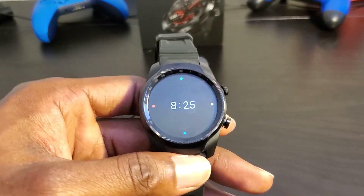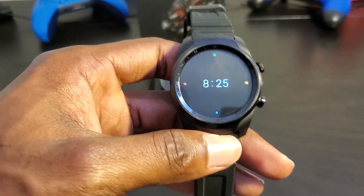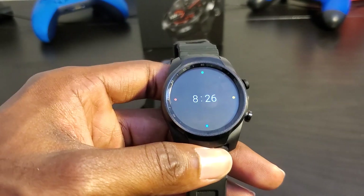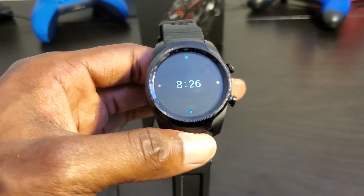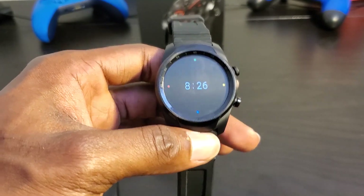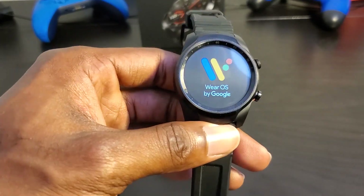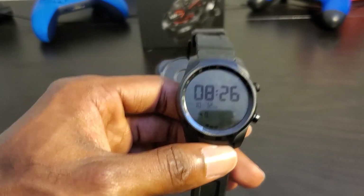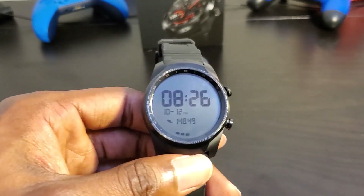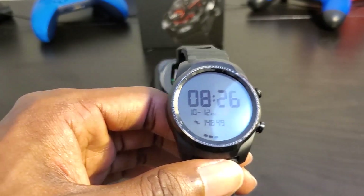Battery life on this thing is amazing. I can easily get through two to two and a half days with this watch — and that's with me working out, sometimes once or twice a day. If I'm working out twice a day, I'll probably get about a day and a half. It doesn't offer sleep tracking yet, which I think is part of why I get such good battery life, along with Essential Mode turning off the OLED panel. If you want a smartwatch with decent battery life, this is one I'd recommend.